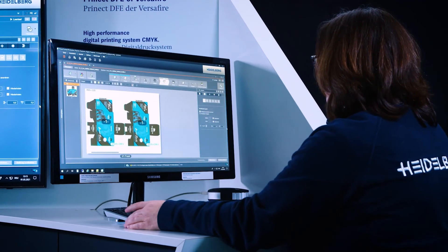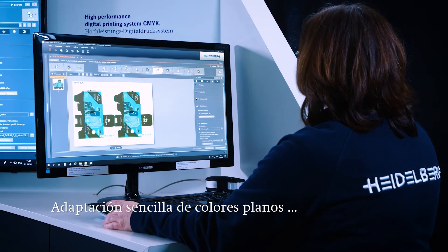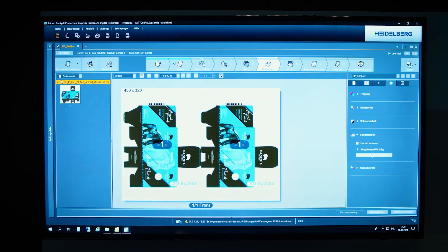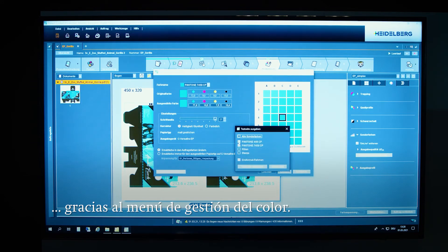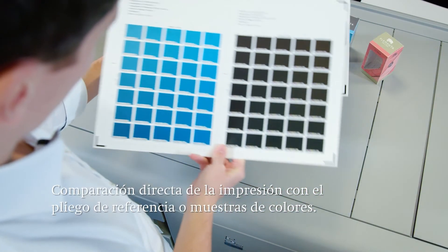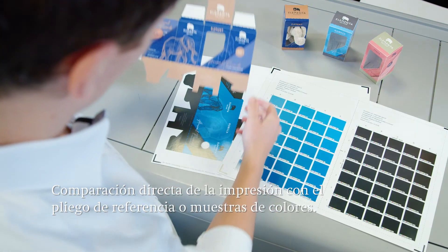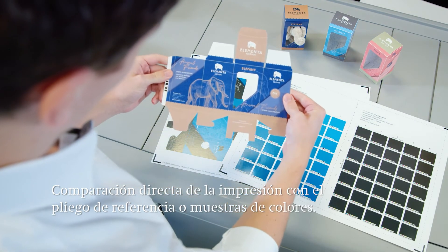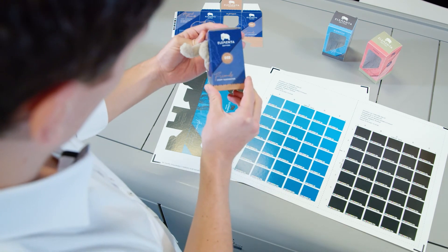Another special feature in Prinect Digital Frontend is the adaptation of spot colors. Take for example a Pantone color as it's often used in packaging printing. The spot color can be configured and printed out on the original material using the color management spot color adjustment menu item. It can be corrected at any time through comparison with a reference sheet or the Pantone color swatches. Finally, selected color values are stored in the system and can be retrieved as a basis for subsequent jobs.